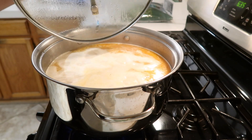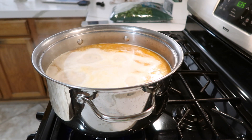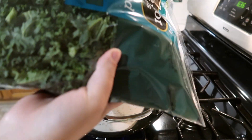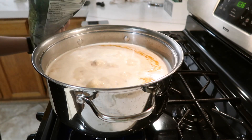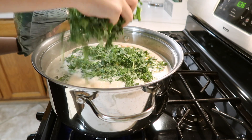So once it's started boiling back up, it's time to add our chopped kale. I typically add about half a bag — this is 16 ounces, so I add about eight ounces, sometimes a little bit more or a little bit less. It really is up to you — you can definitely modify this.